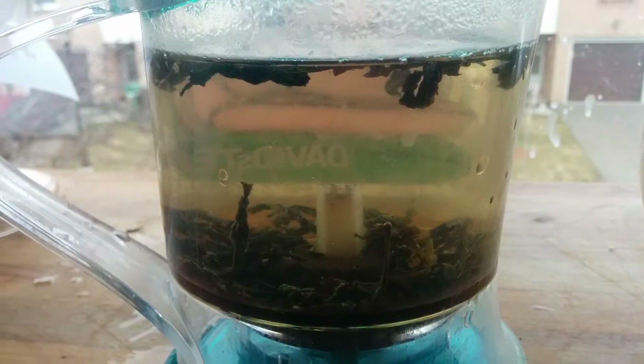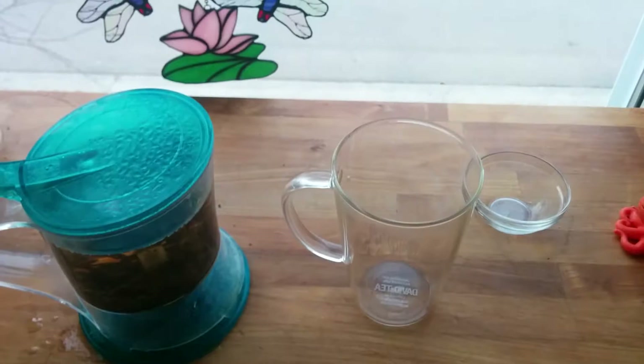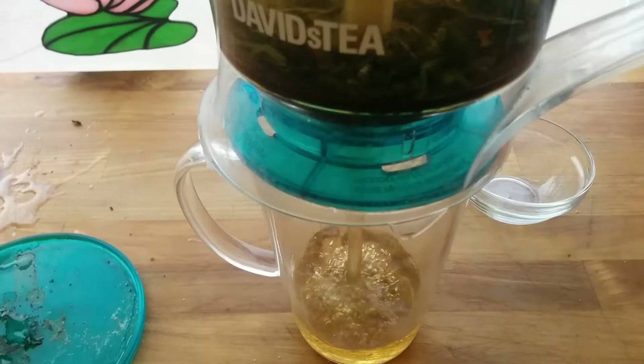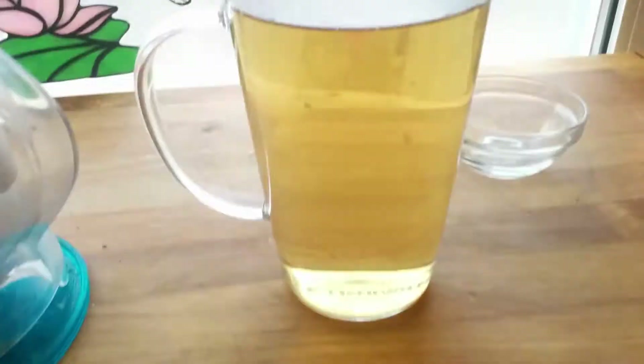So we're gonna let this steep — let's see what the final color is like — and we're gonna enjoy a cup. Look at that, liquid gold. Oh wow, I can smell the honey.